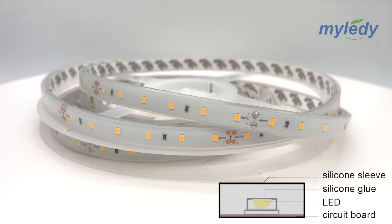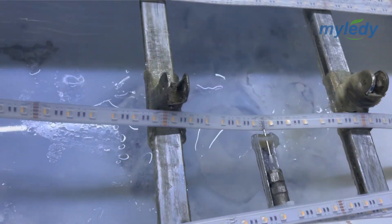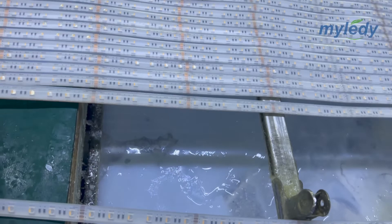The last one is IP68 solid silicone tube. First, the LED strip is placed into the hollow silicone casing, then the case is filled with silicone to form a solid silicone tube. They can be immersed in water, such as in a swimming pool or fish tank.